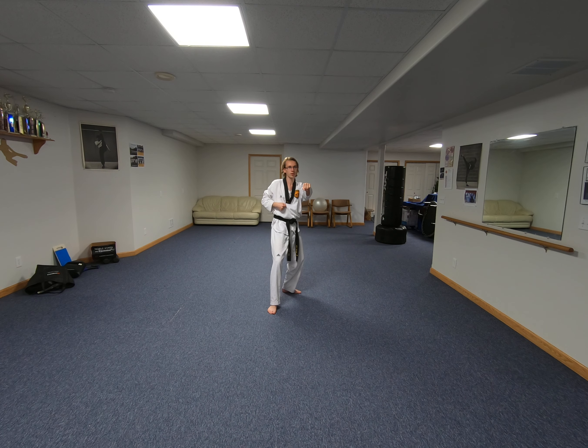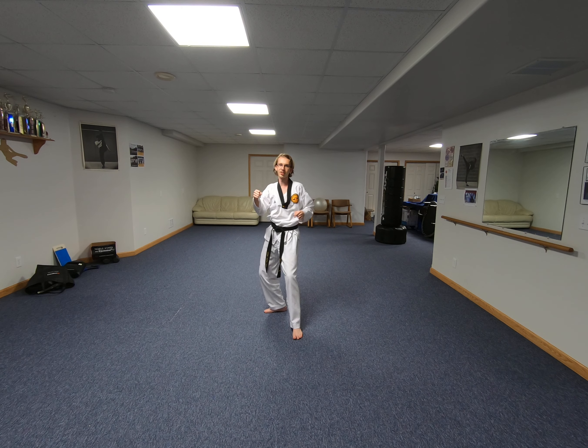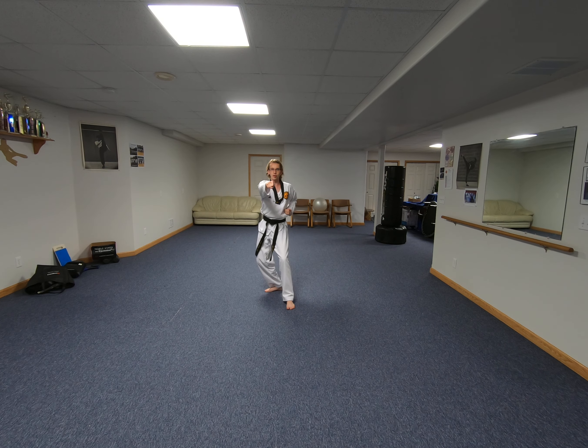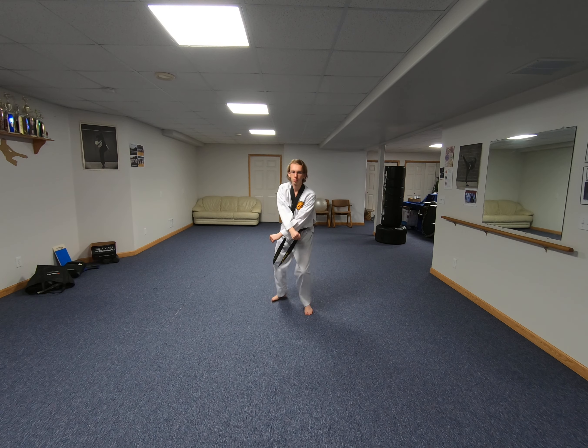One more step — so this will be number three, punching straight back. Now from here, without switching my feet, I'm just going to sink into a low X block — lunging forward a little bit and sinking into it on walking stance.